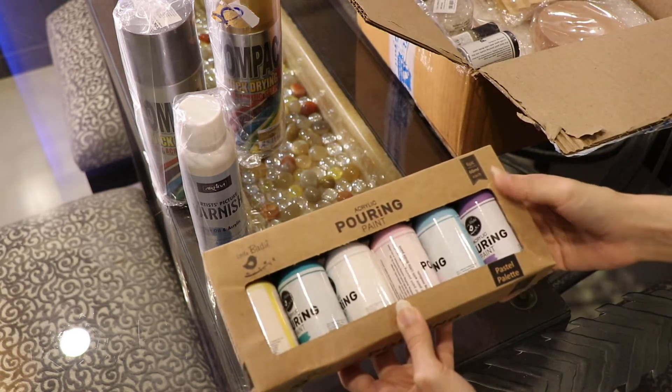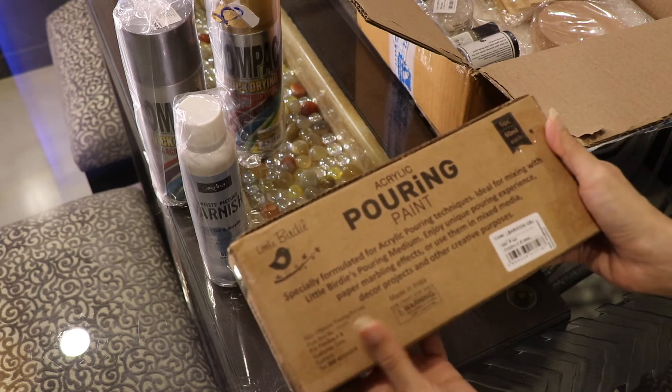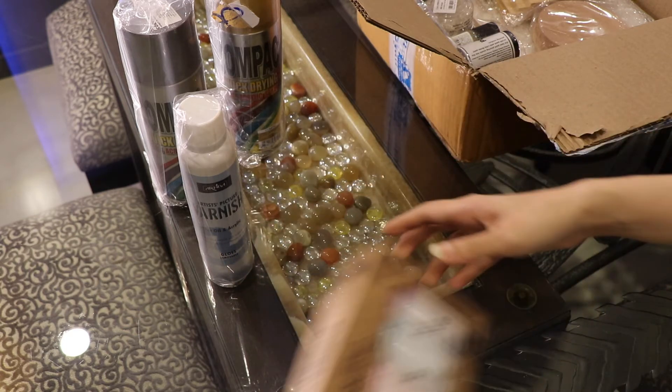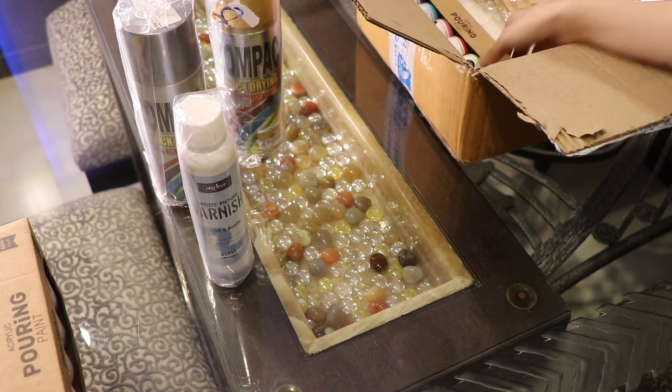These are pouring paints in pastel shades, and then I've also got pouring paints in bright colors. These pouring paints are from a brand called Little Birdie.